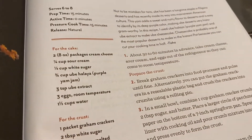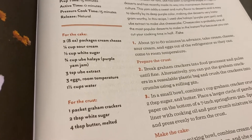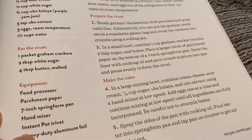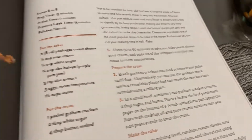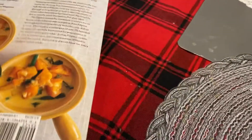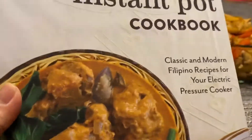The ube cheesecake recipe uses cream cheese, not bad. I bought this book because it was written by our fellow kababayan - Filipinos.